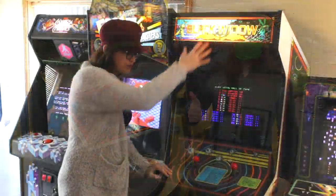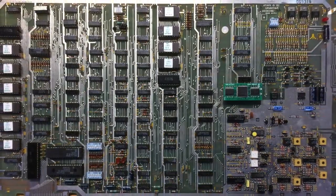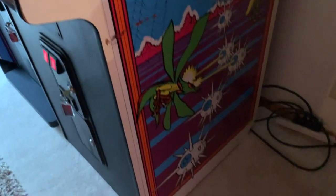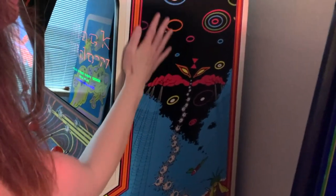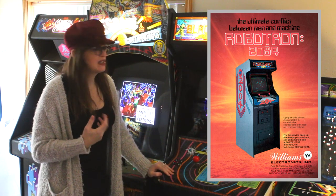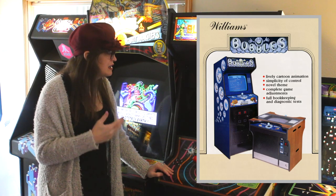If you got the kit, what you got was everything needed to turn your Gravitar into a Black Widow. You got a new marquee, a brand new control panel with these two eight-way sticks, some ROMs for the board — the board is still a Gravitar board — a couple of small patches on the board, and new side art that you just put right over top of the Gravitar artwork. And then, ta-da, a brand new game. Black Widow is kind of an interesting combination of Robotron-type play, because you have a stick where you move and a stick where you fire. I love this game.